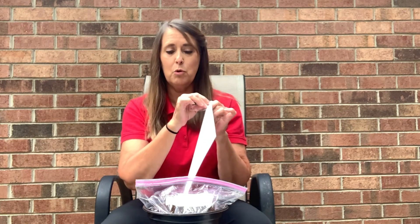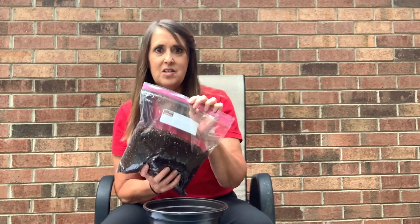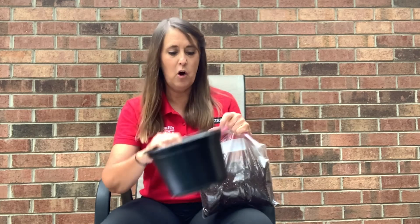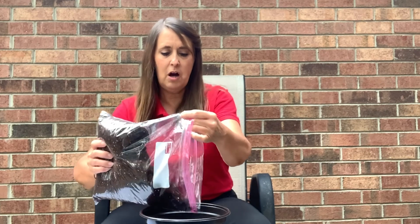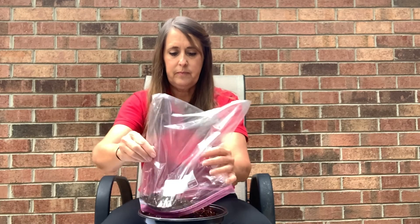So we're going to go ahead and remove our seeds right now. Our first step is we are going to empty the full contents of the soil bag into our pot. I've put mine on a paper plate just to help alleviate some mess. So I'm going to open my bag and put the entire contents into the pot and spread it out a little bit.